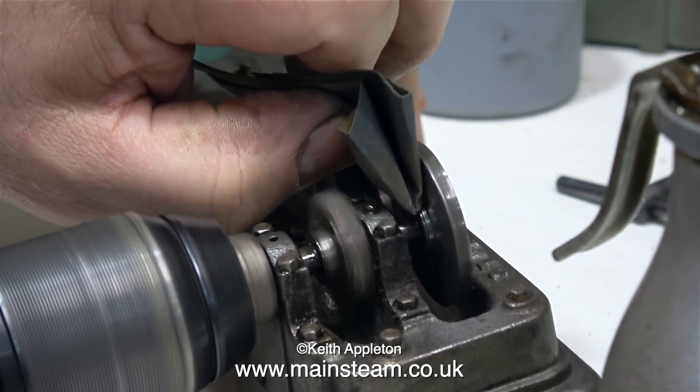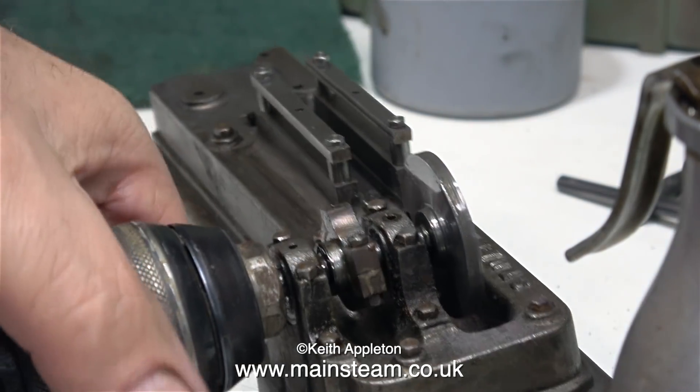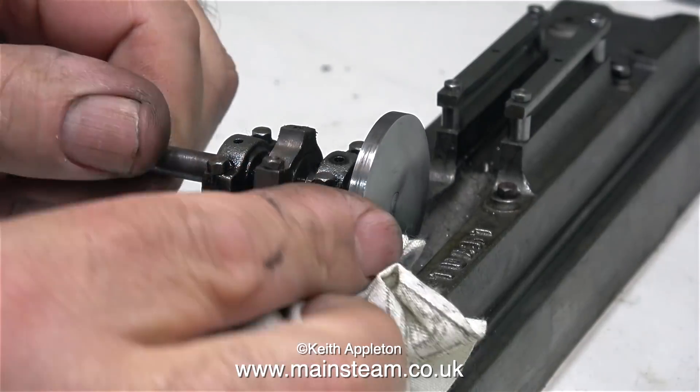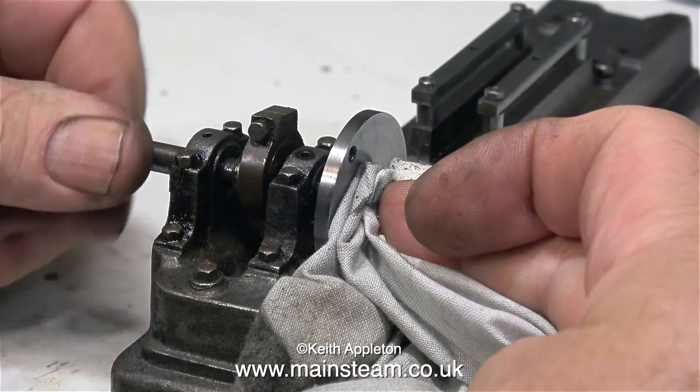From experience I've found that on these types of engines, often the crank web is threaded onto the crankshaft, but I have a feeling that this one may be pressed on. All that's left to do now is just to remove the dirty oil mixture from the crank web using a cloth.